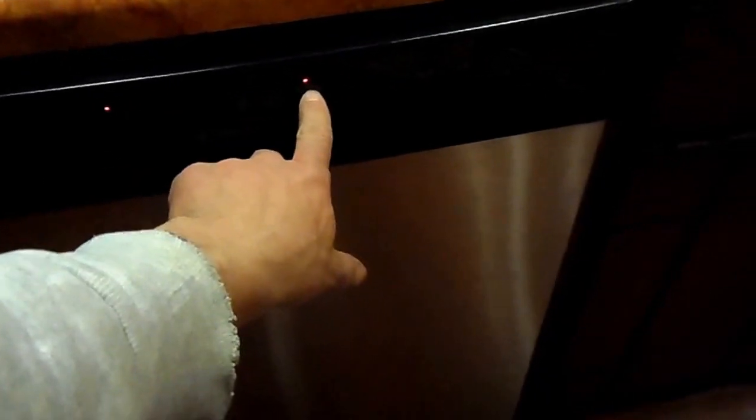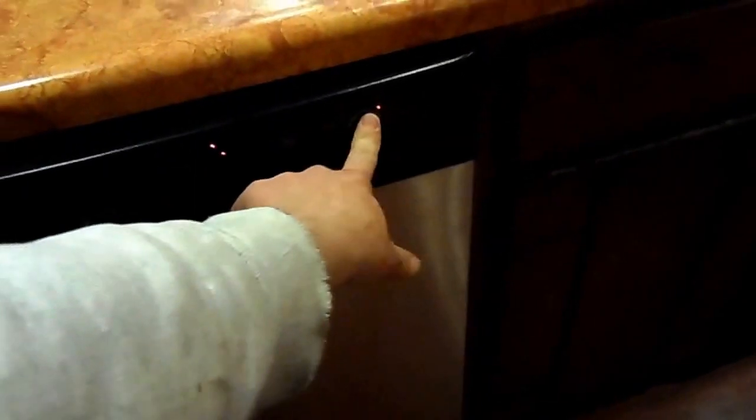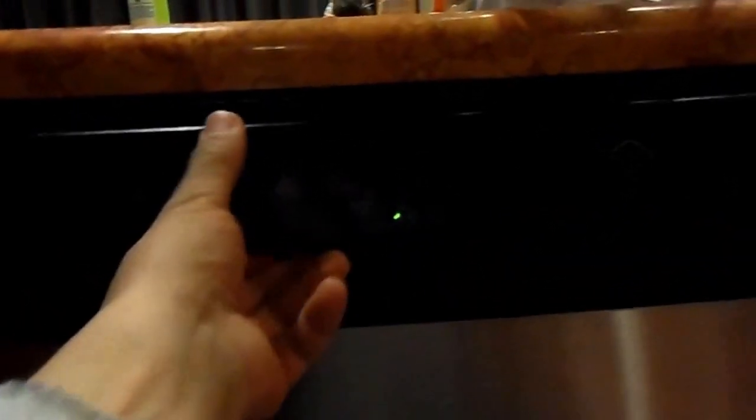Before we finish reinstalling the dishwasher completely, let's check to make sure that it works as it should. The dishwashing cycle completed with a steady green light, and when we open the dishwasher door, we see steam coming out — all good signs. The dishes are finally coming out clean again, the ultimate sign of success.